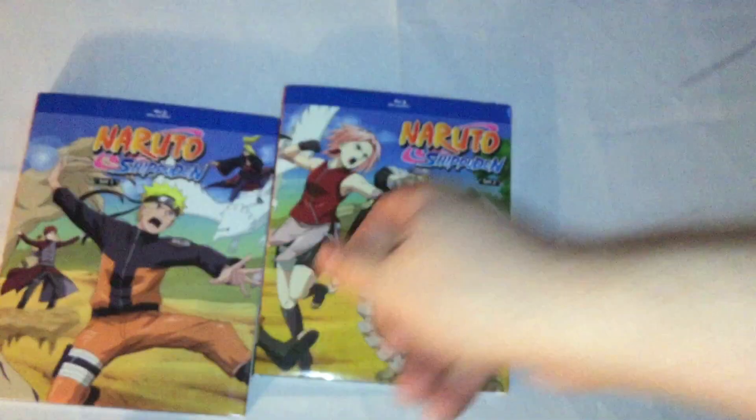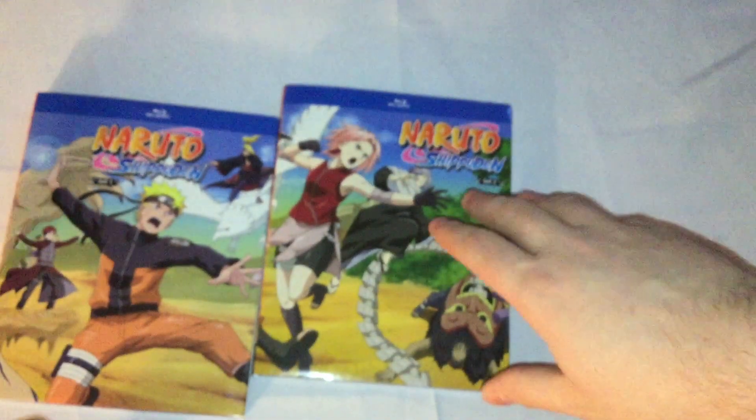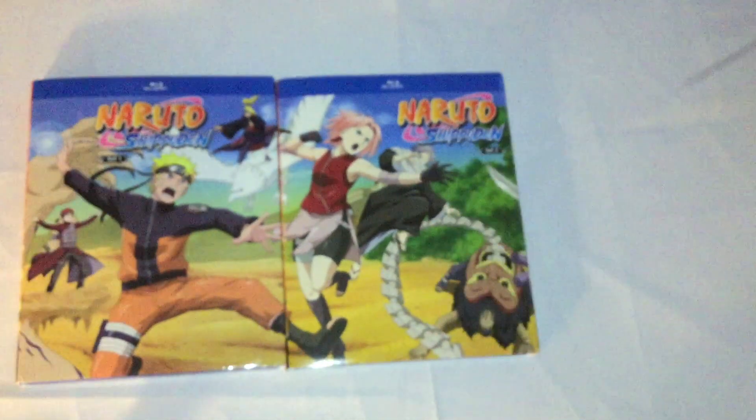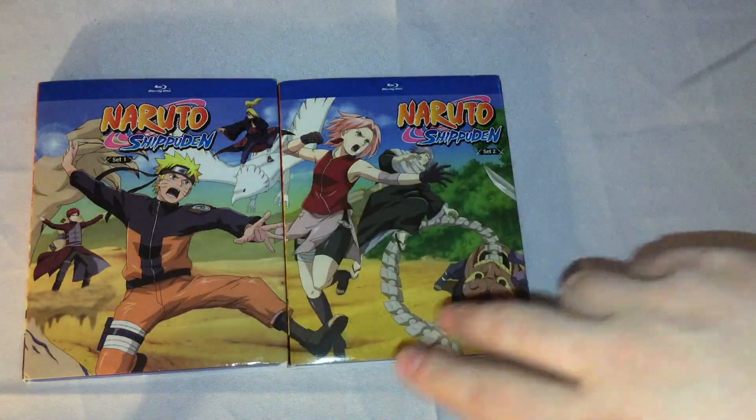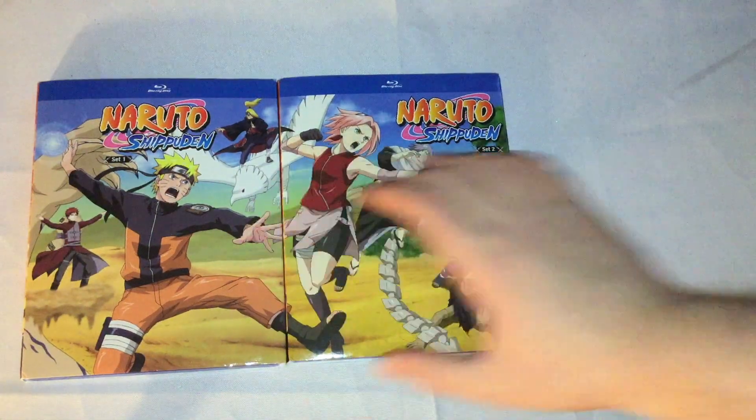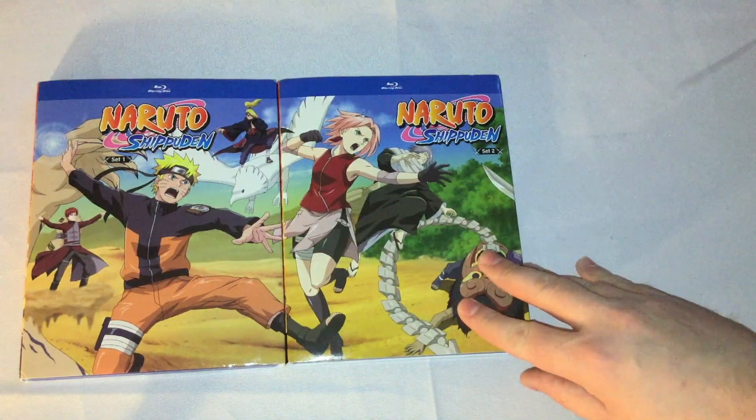So here we go with the first set, just to show this off. You got that right there, where it lines up pretty damn well for the most part.